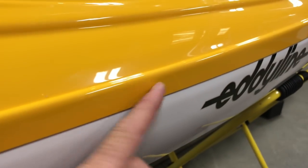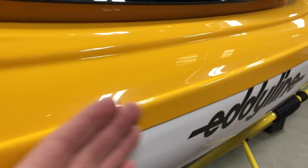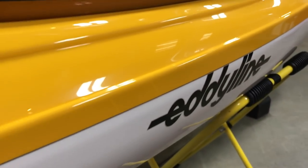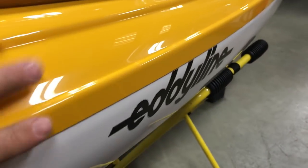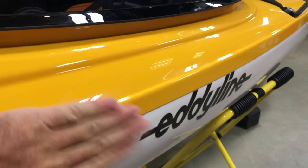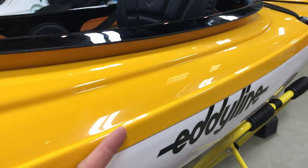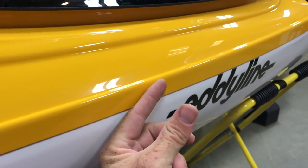These two pieces come together and are actually welded together with a material called methyl methacrylate, which is basically like a two-part epoxy that welds the plastic together. We never see them break on a seam — it's actually the most durable part of the kayak because you're essentially doubling up the material and then welding it together.